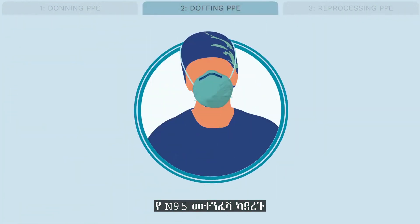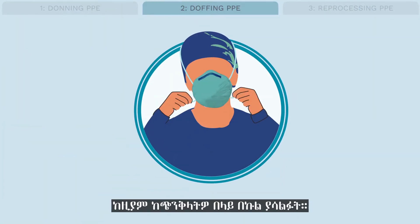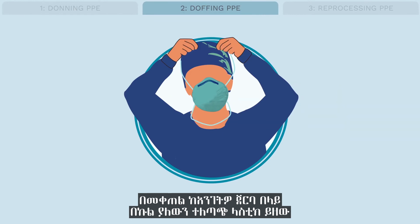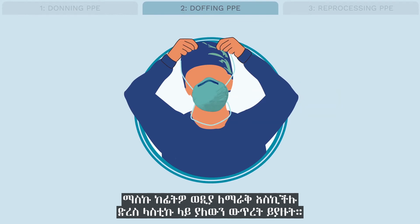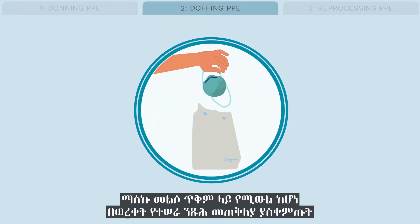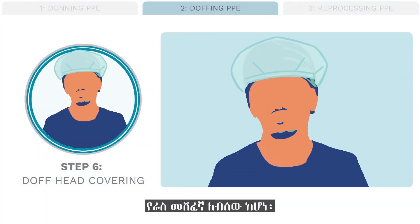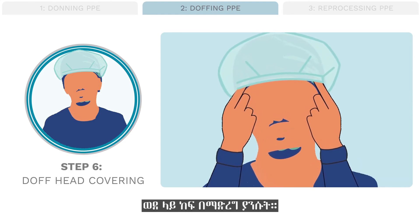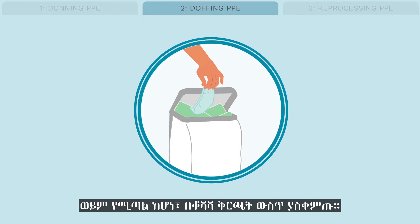If you are wearing an N95 respirator: first, grasp the lower elastic band at the back of your neck and pull all the way over your head, being careful not to touch the front of the mask. Then grasp the upper elastic strap at the back of your head and pull over your head, keeping tension on the strap until the mask can be released away from your face. Place into a clean paper bag for reprocessing if the mask will be reused. Step 6: doff head covering. Remove it by tucking your fingers under the edge of the head cover and lifting it upwards. Place the head covering in an appropriate place for reprocessing or, if disposable, in the trash.